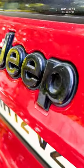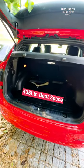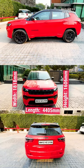Going to the back, you get the Jeep logo in black and the LED tail lamps. It also houses the boot space which is 438 litres. For a mini SUV, it has some serious dimensions.